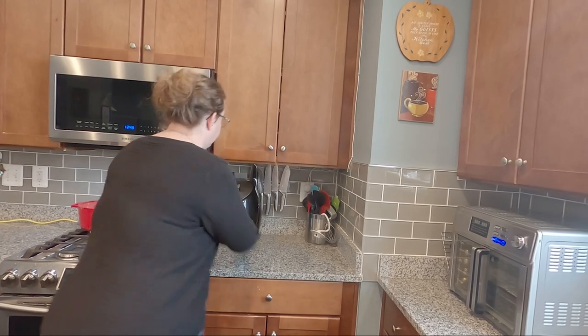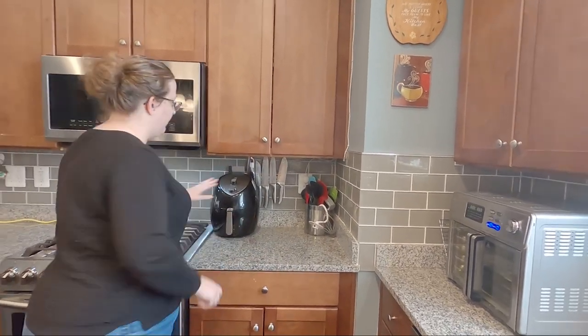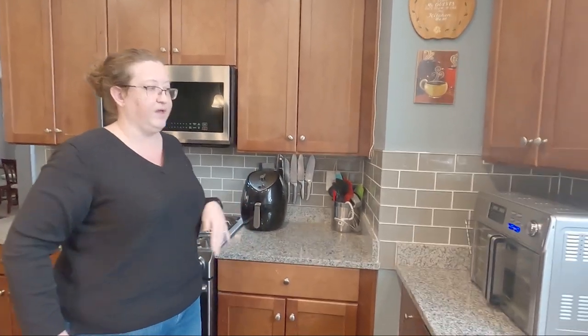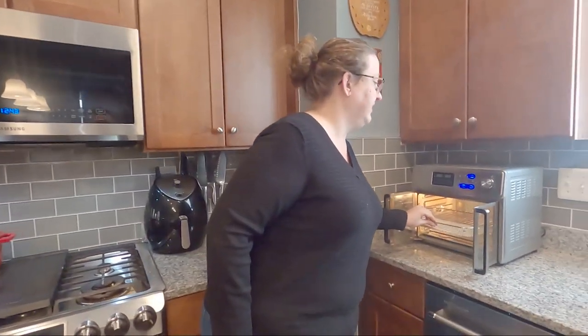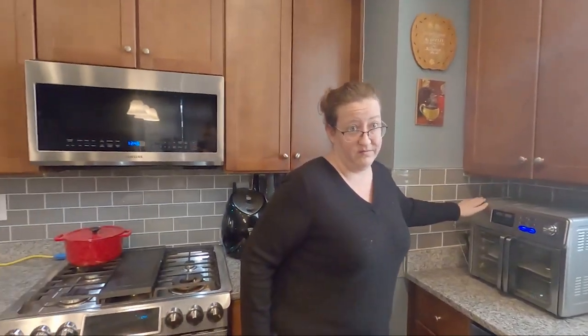Now we have two types of air fryers. You might have one that looks like this — it has a basket. You pull it out, you shake your stuff, you put it back in. Very handy, very inexpensive. This one has an analog knob. Got it at Walmart for like 40 bucks. This one over here is a toaster oven — heavy duty, has a basket, and can go up to 450 degrees. This one was $300 at Kohl's. Doesn't matter which type you use, the food comes out the same. And today I'm going to use both.